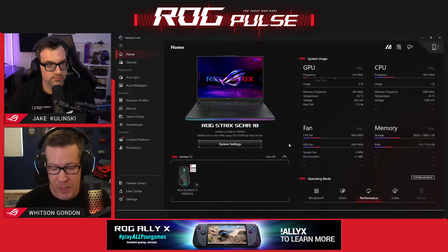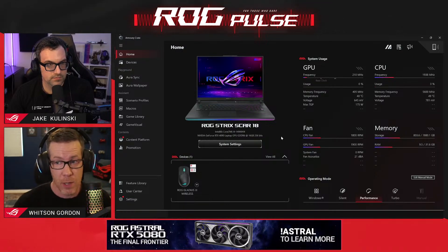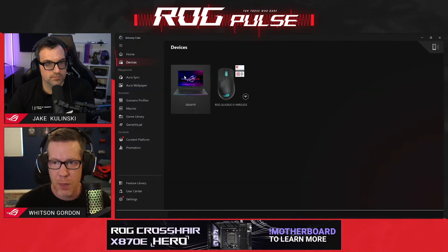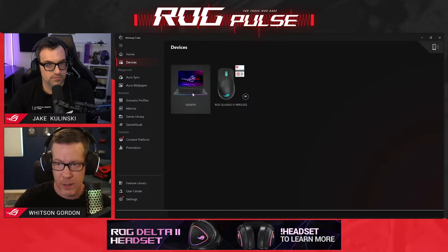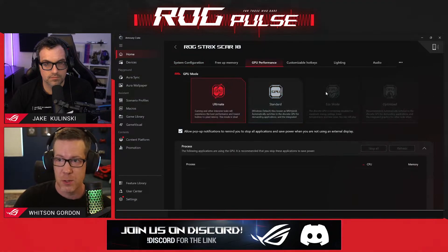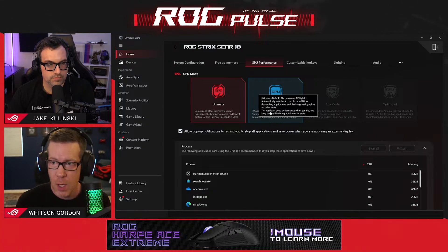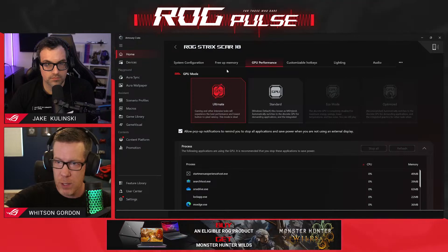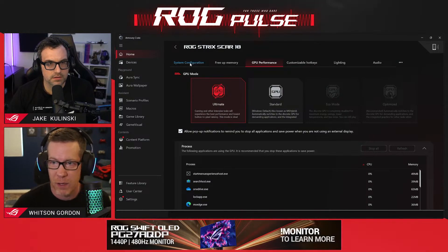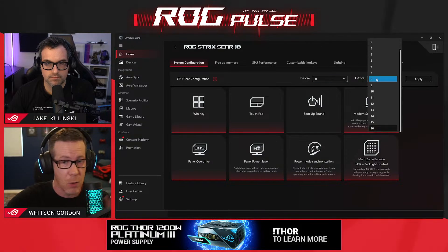One I've seen people talk about, for example, is the MUX switch — what we call GPU mode: ultimate mode, standard, eco mode, all of those GPU modes. Those are still in Armory Crate, they're just not on the main page. You can find them if you click your system settings, or if you click Devices in the sidebar and choose your laptop. You'll see some tabs once you click on your laptop — there should be one that says GPU Performance, and that's where you're going to have those MUX switch options, so you can switch between ultimate and standard mode there. If you have an Intel laptop and want to adjust how many P cores and E cores are in use, there should be a CPU Core Configuration tab — it might be under those three dots on the right. You can adjust your P cores and E cores there.